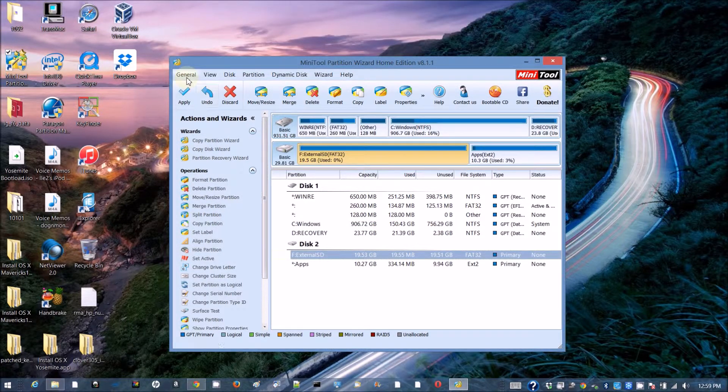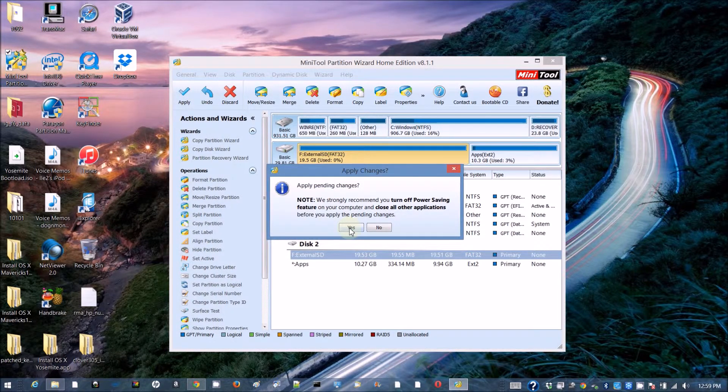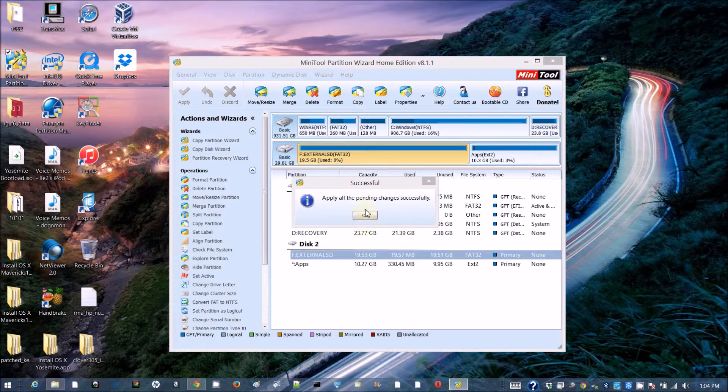Apply. So we have the apps ext2 partition and the external FAT partition. Make sure both the FAT and ext2 are set as primary type partitions. Now apply and run the partition. It's 1:02 PM — 88% done. Everything is done.